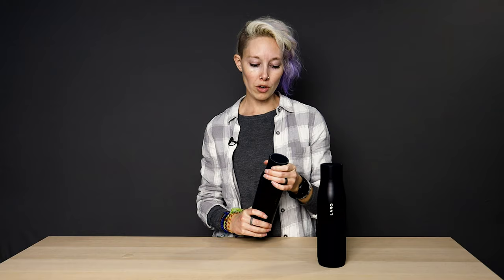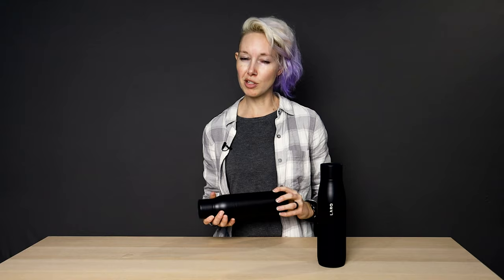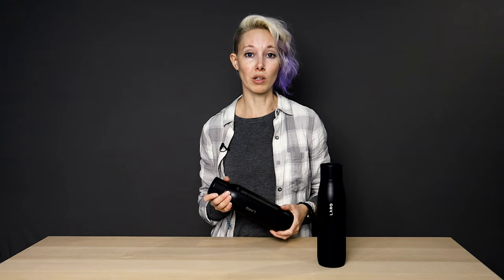There were only a couple of things we weren't thrilled about with the Lark water bottle. One was that occasionally when we hit the button, the cap would be a little glitchy — it would give us a warning orange flashing light when we oscillated the water bottle like you're supposed to, to make sure all the water gets purified. It was a little funky and you never knew when it was going to happen, so sometimes you'd have to run it a couple of times to get through a whole cycle. They seem to have worked that out in the new version, since we've been using this for a couple of weeks now and it hasn't done that. Chances are they just had to work out a few bugs in the firmware.